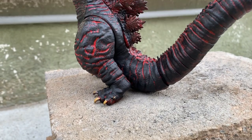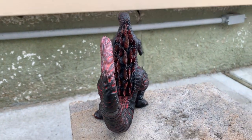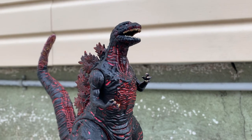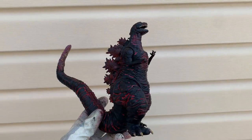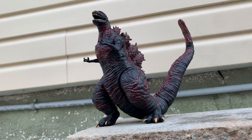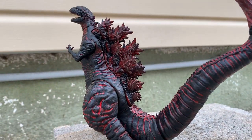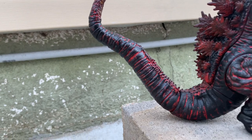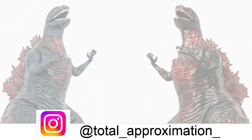I honestly had so much fun doing the repaint on this figure. It was really cool just to see how the figure over time was improving with its paint job, and I think the overall final product is pretty good. I'm not going to say it's perfect — I'm not a professional painter at all. This was a project I decided to take on, and honestly finishing it, I kind of want to do another Playmate Shin Godzilla, possibly a frozen colorway. I think that would be another fun project. I really hope you enjoyed it. If you're new to the channel and you like the content, please consider subscribing and taking a look at my other Godzilla figure content. Follow me on Instagram at Total Approximation where I post Godzilla toy photography each week — thank you for watching.